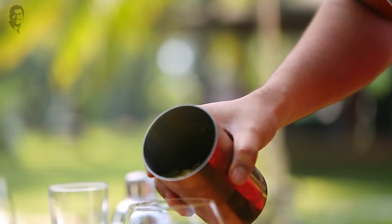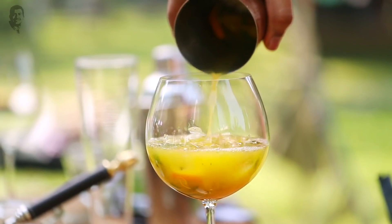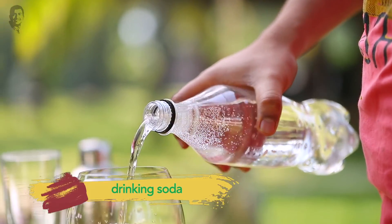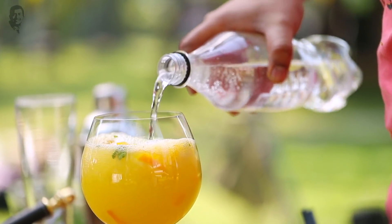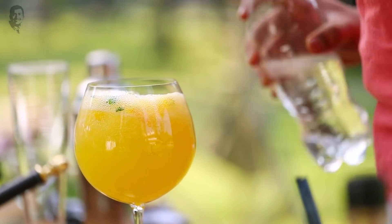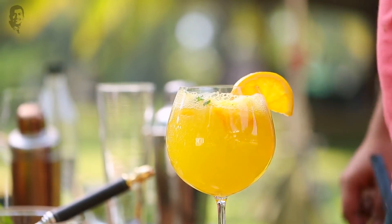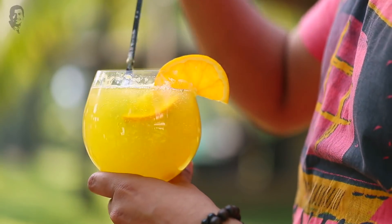And now... there you go, nice and chill. To top this, I have some drinking soda. Finally, a garnish and a quick stir.